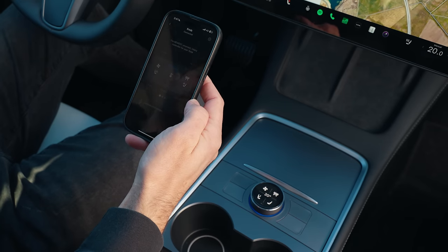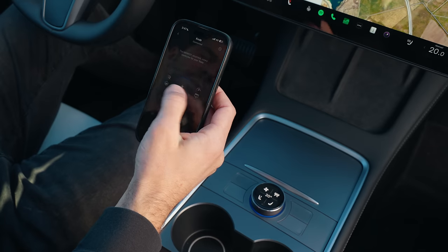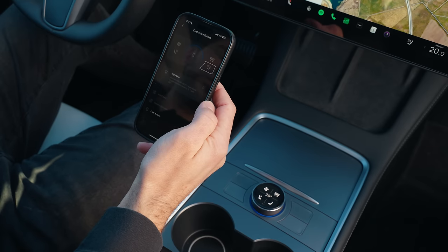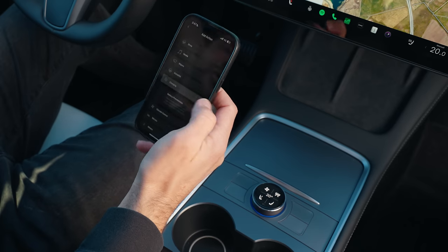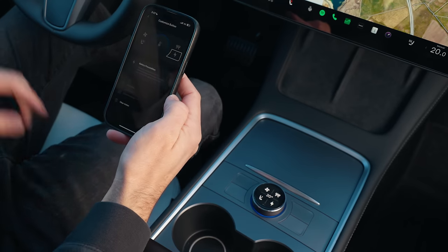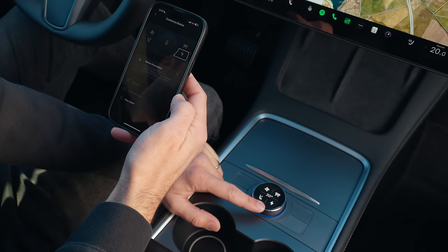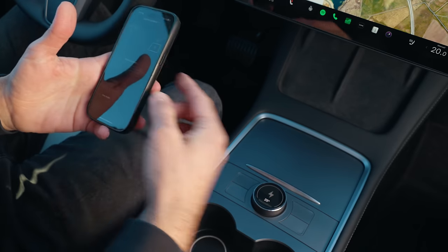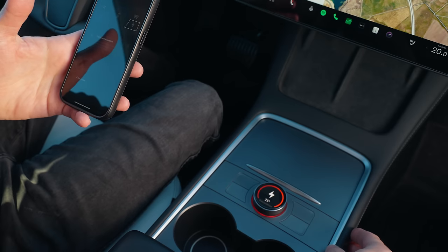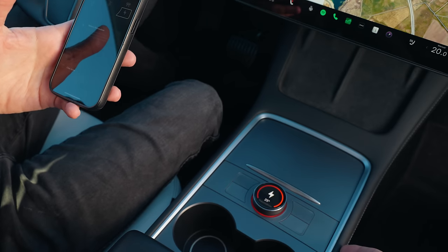Go to the knob settings, choose the page that you want to customize, choose the function, and press save. This immediately changes the function of the knob. By pressing the button, you go inside the function, then you can rotate, which will activate the function.